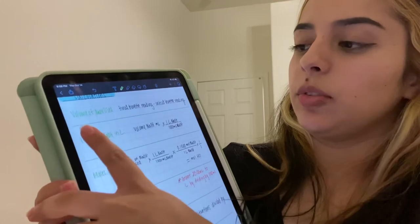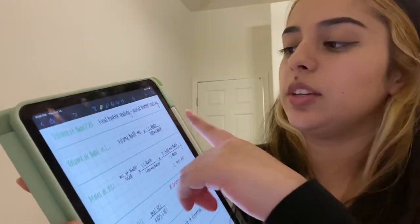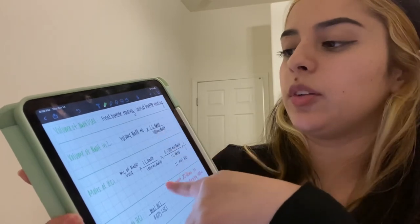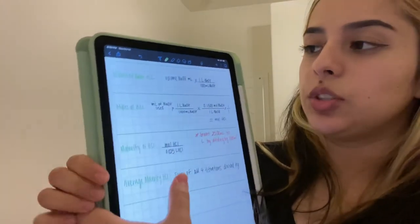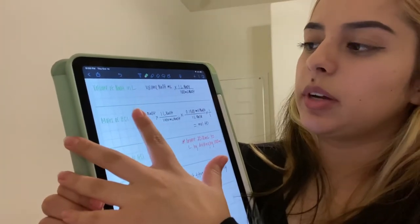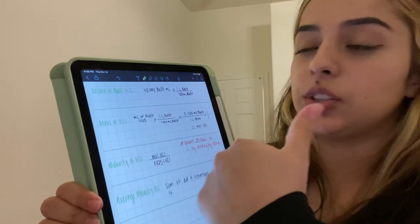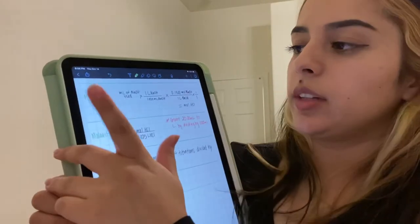Record the volume of the base used and record the endpoint color. To calculate the volume of the sodium hydroxide used, subtract the initial burette reading from the final burette reading. You will also need to convert the volume of the sodium hydroxide into liters, since it is in milliliters.